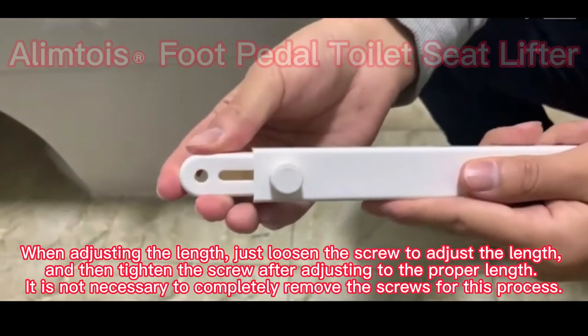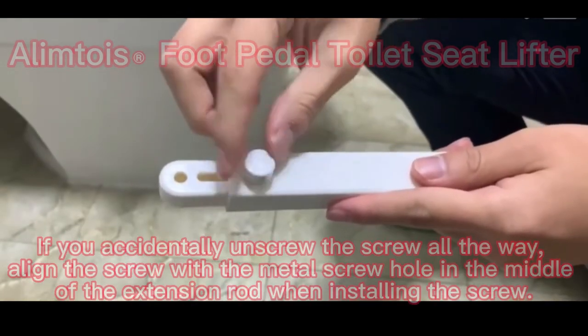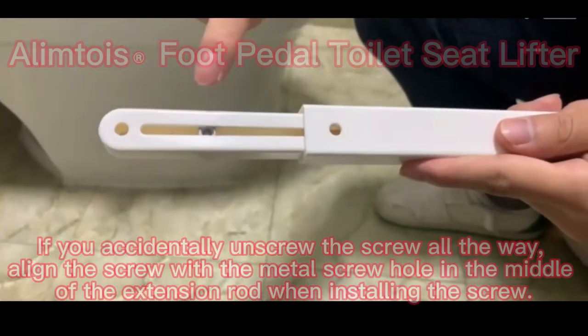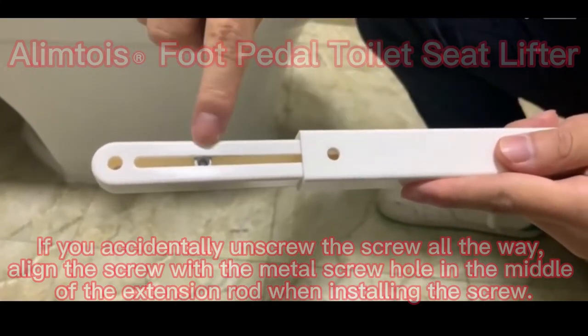Step 3: If you accidentally unscrew the screw all the way, align the screw with the metal screw hole in the middle of the extension rod when reinstalling the screw.